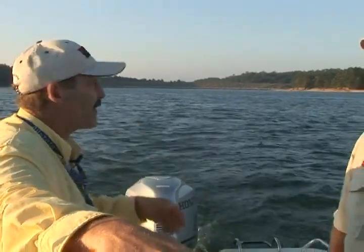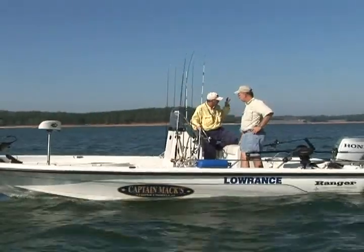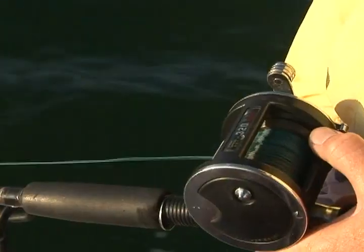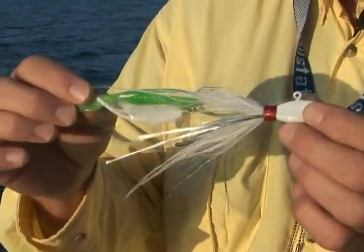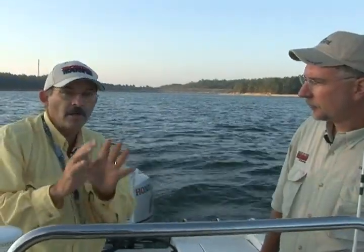Now the key is we gotta find a fish. And we got a lot of water out here — 30-some thousand acres. A lot of them don't have a fish in it. How are we gonna find the fish, Mac? Well, we're gonna troll until we see them. We're using a leadcore line, a chipmunk jig with a plastic trailer. Because if we put baits down and start looking, we're not very efficient — we can't cover big volumes of water.